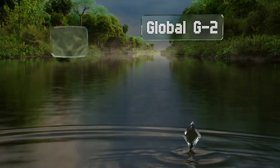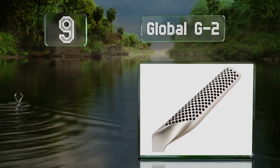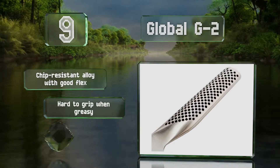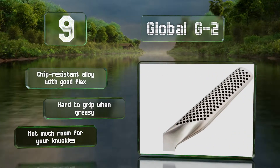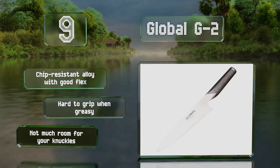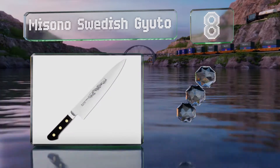At number nine, there's a bit of sand flowing inside the handle of the Global G2, which helps to offset and dampen the motion, keeping cuts precise and solid. Its stainless steel base transitions seamlessly to a rivet-free all-steel body. It's made of a chip-resistant alloy with a good flex, but it is hard to grip when greasy and there's not much room for your knuckles.